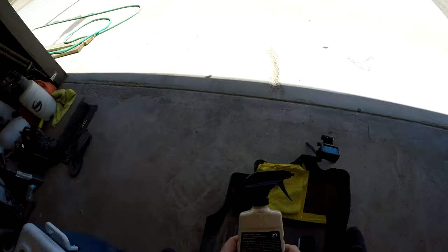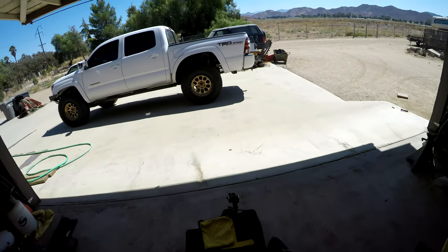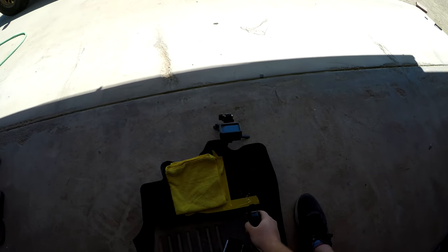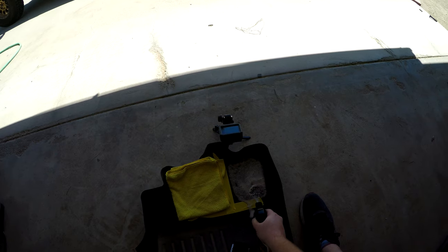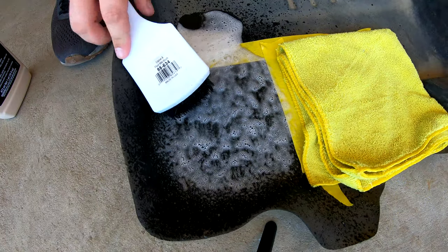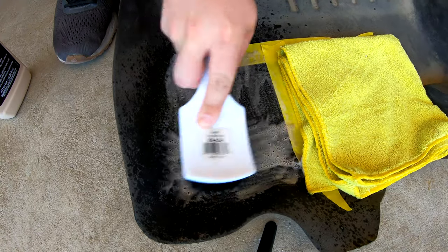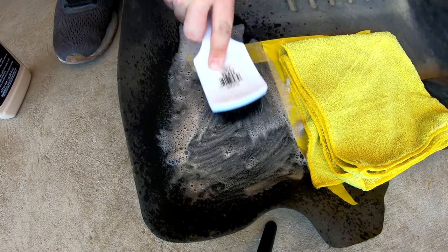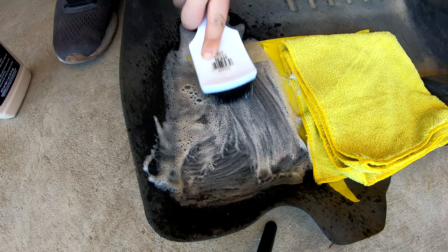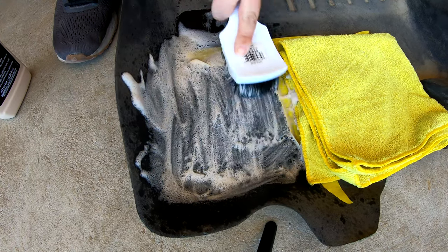We've got our Meguiar's M39 here. We're going to shake this up before we apply — already shook it before. I'm gonna turn on the sprayer. This thing sprays a little weird because it's got this little jet on it. We're gonna spray it in this area real good. I've got a brush to work it in, so I'm gonna scrub it here. You can see the suds are a light brown — that's from all that dirt.